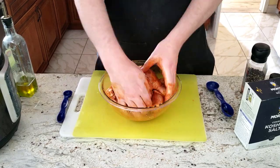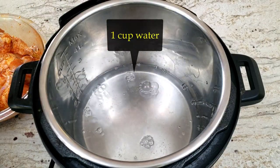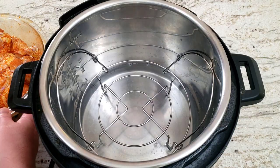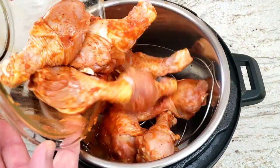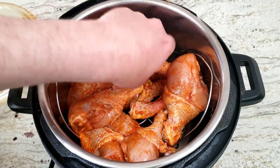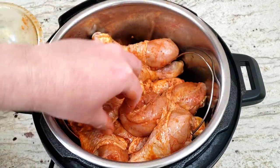To steam the chicken, we need to add one cup of water to the Mealthy, and then the trivet to keep the chicken drumsticks out of the water. Next, add all the chicken drumsticks into the Mealthy on top of the trivet. This will allow the Mealthy to steam the chicken drumsticks with the pressure.